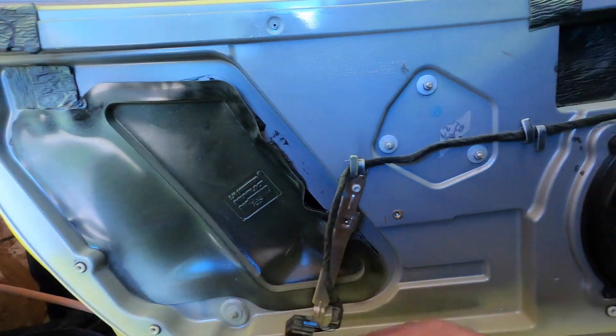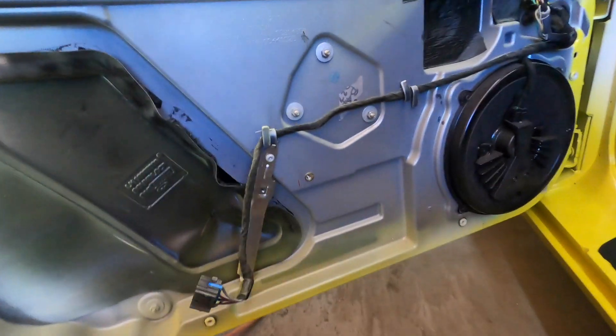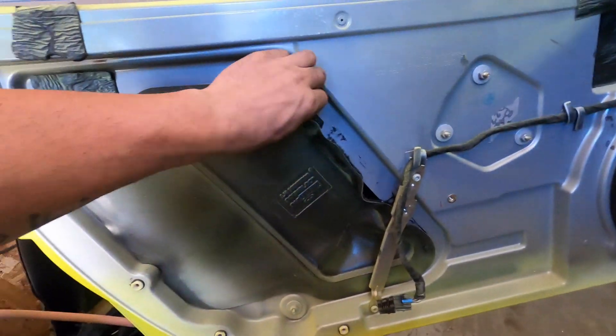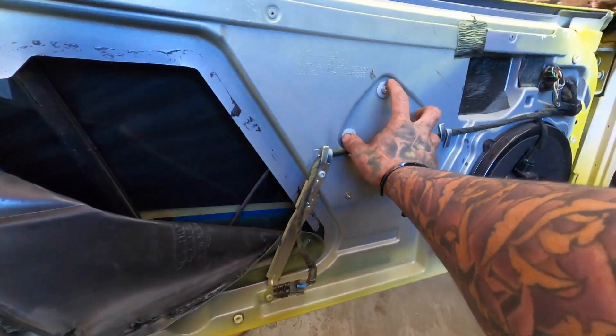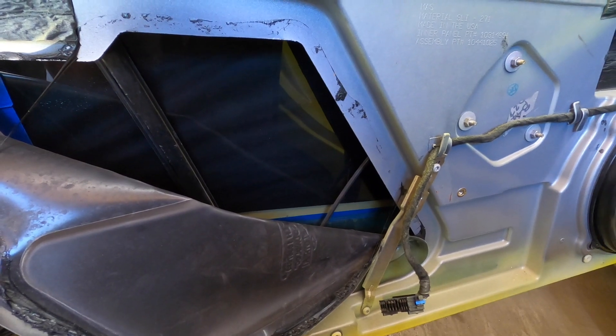Alright guys, we got the panel off. These two bolts were a T30 Torx bit, right out of the blue point kit. It's super simple — one clip. We're going to have to take these four bolts out, they're 7mm, for the speaker to get in back and unhook the two bolts that are holding the glass in. You pull this back right here to get to the other bolt holding the glass in. Then we're going to be able to unbolt the actual tracks on here, and the three bolts right here is what's holding the motor. So I'm going to start pulling this apart.